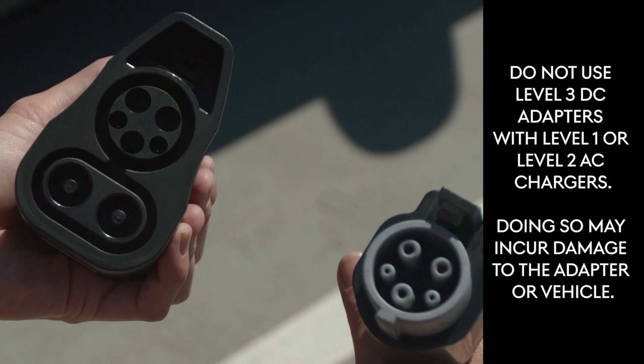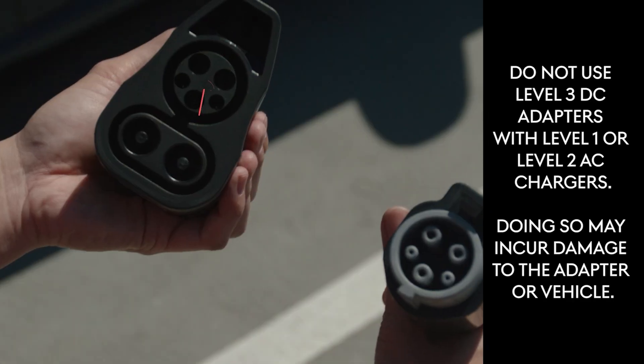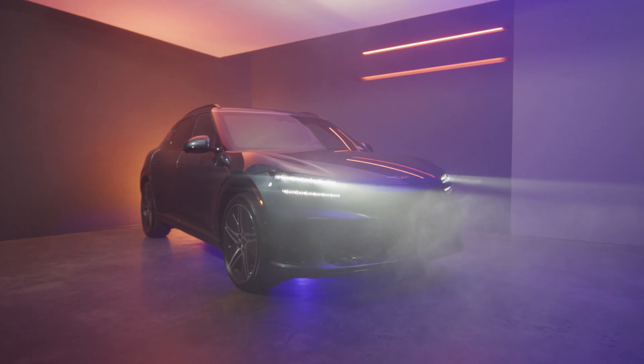Note that although Level 1 and Level 2 chargers fit into the Level 3 adapter, it is not approved for usage. Using this combination runs the risk of damage to the charger, adapter, and vehicle.